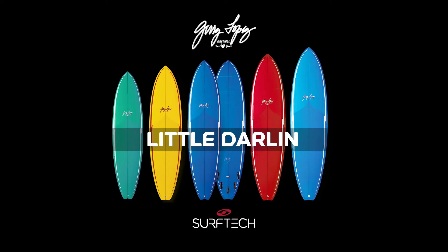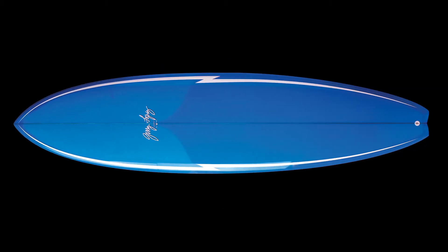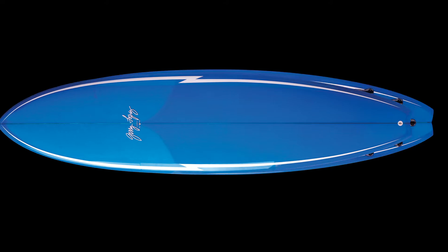The Little Darling grew out of Jerry's extremely popular Cheater model, in search of more high performance without losing paddling power. The Little Darling comes in a poly construction with a resin tint, and each size has its own unique color.